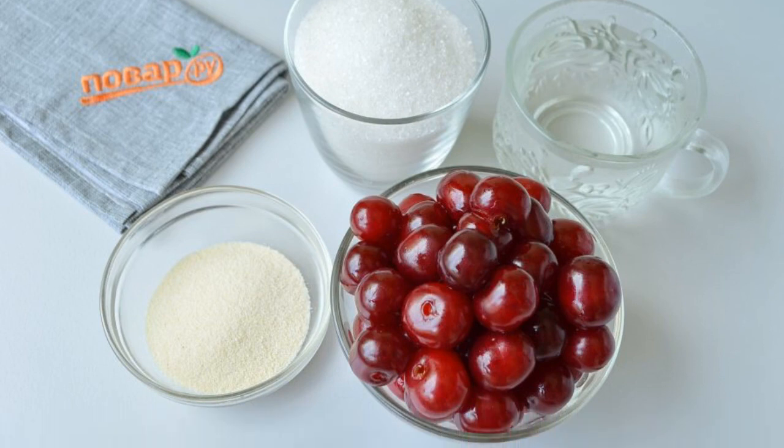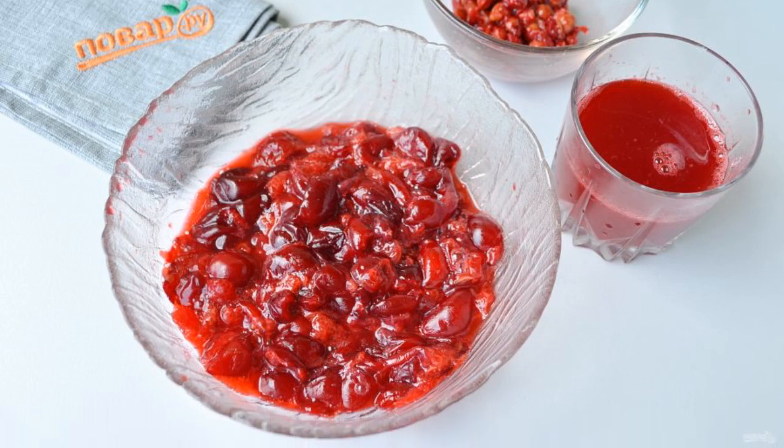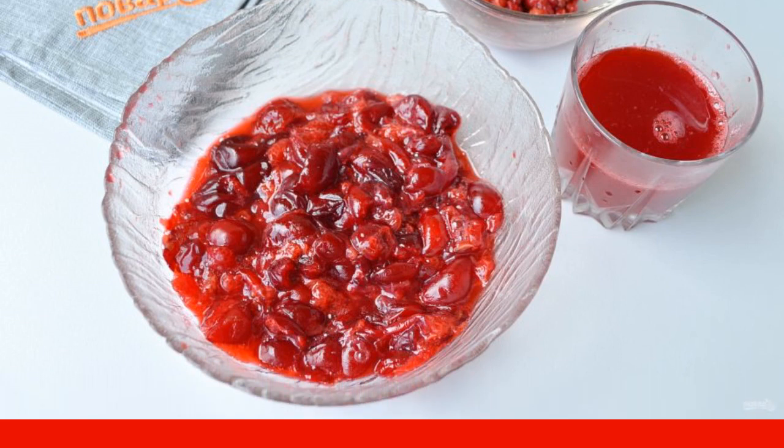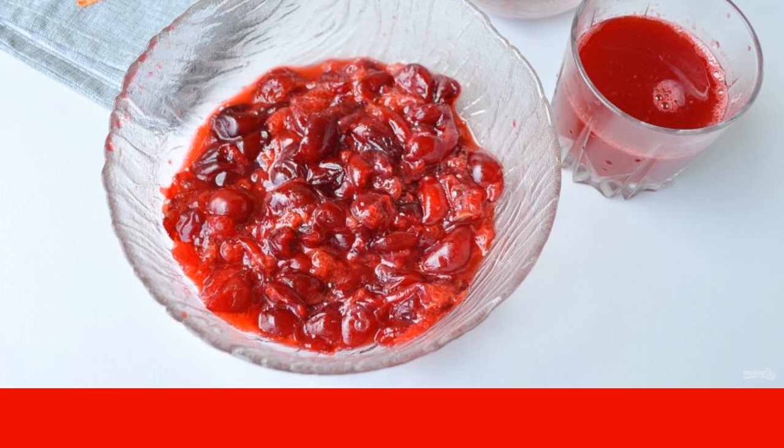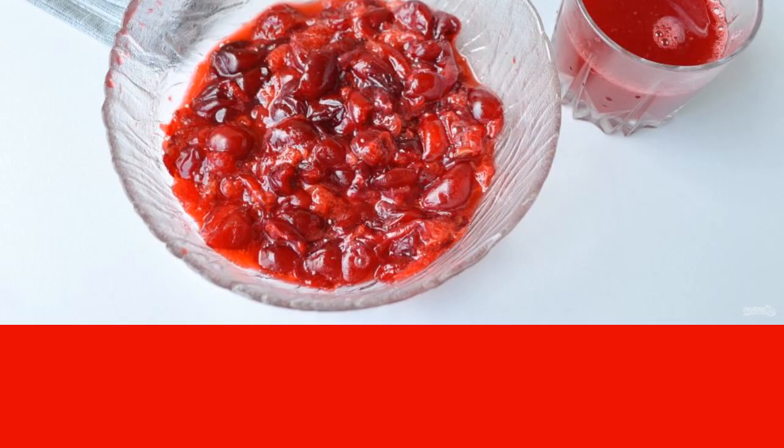Free the cherries from the seeds and crush them a little with a pusher to make the juice stand out. Pour it into a cup — you should get about 120 to 150 milliliters. Put it in the refrigerator.